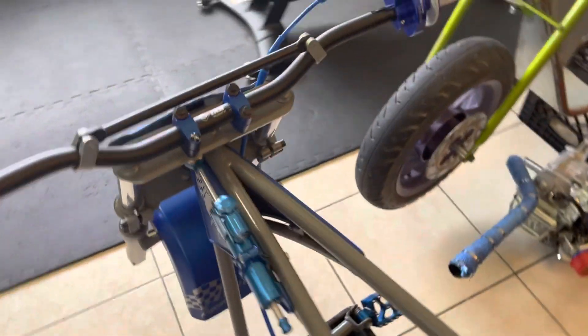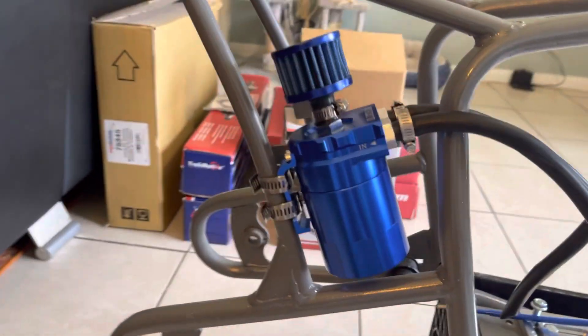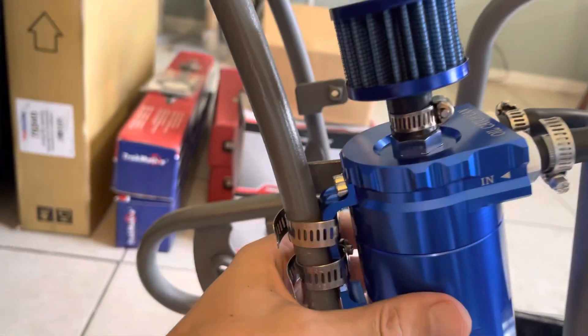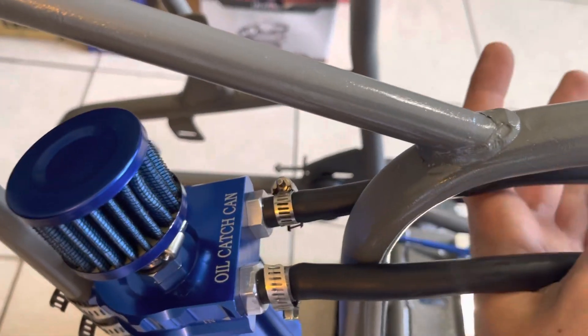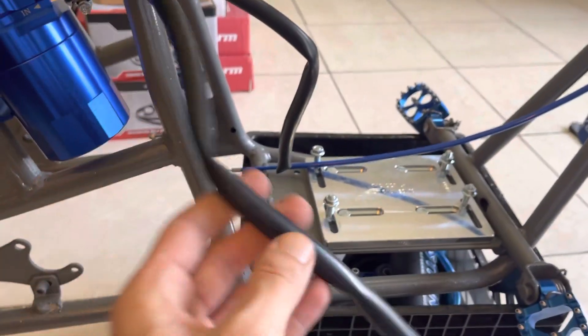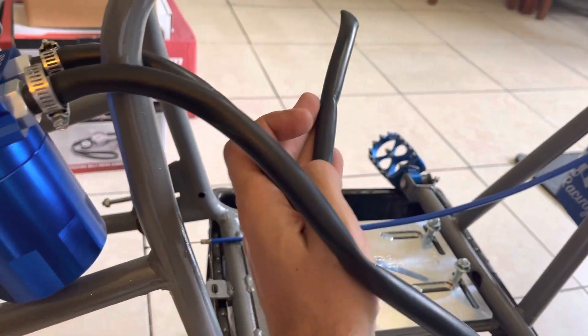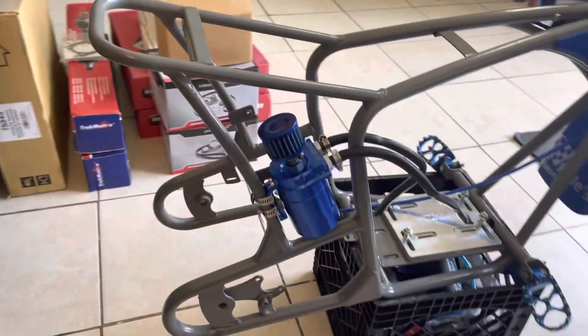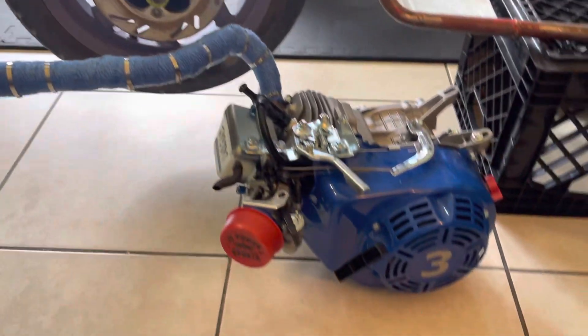Nice bars. Did the little catch can last night — super easy mount with hose clamps to the frame. It's sturdy, it's not going to move anywhere. I just split the hoses right in between here: one for the intake — we'll make a little nozzle to pop it onto the intake — and then this one's for the valve cover. Super super clean.